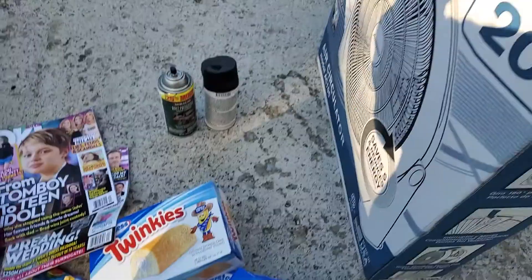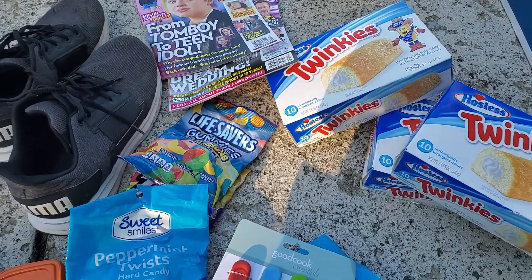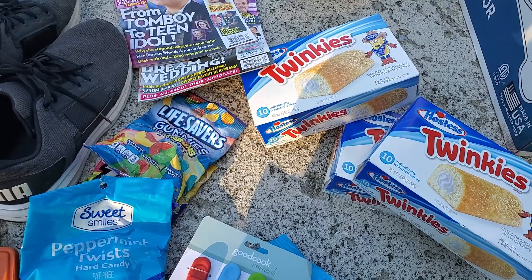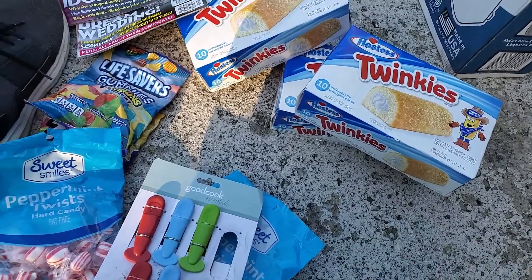Two spray paints and this fan, which works — I tested it out. If you're new to this channel, please give me a subscribe, hit the like button, thumbs up, all that good stuff for me. Thank you for your time.